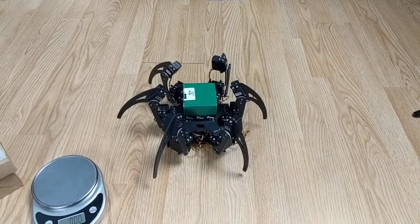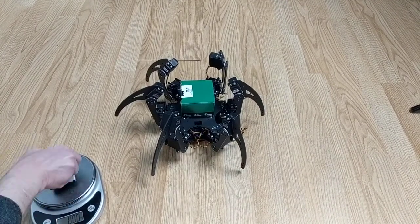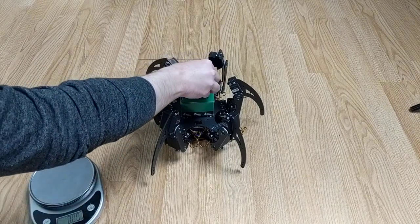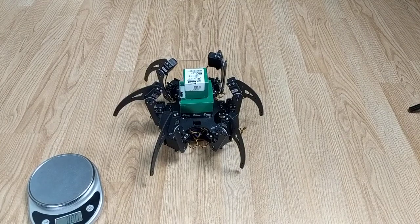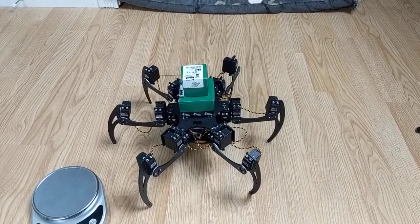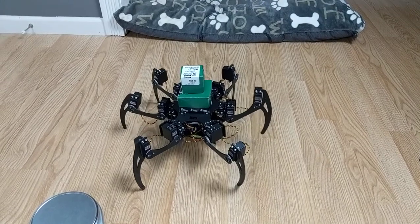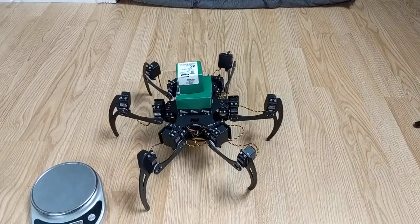All right, turn it off and let's add more weight. We have some more boxes of parts — this other box is 10.3 ounces. And yeah, the robot is able to lift that. So that works fine as well.